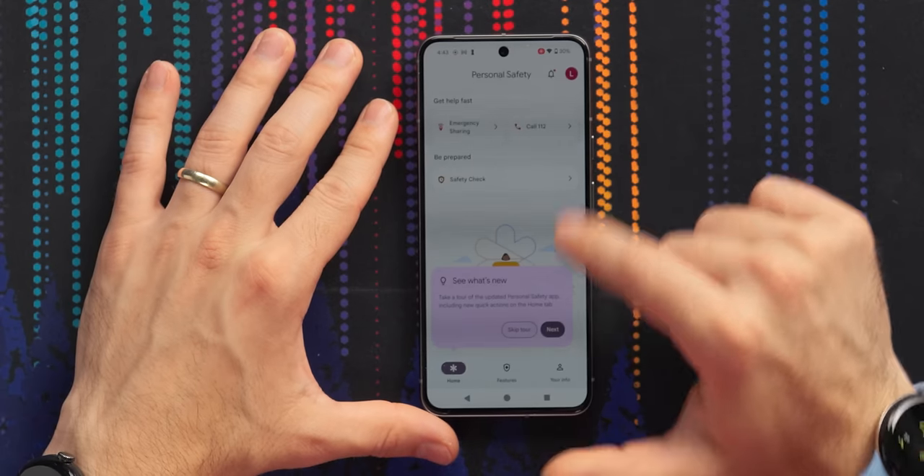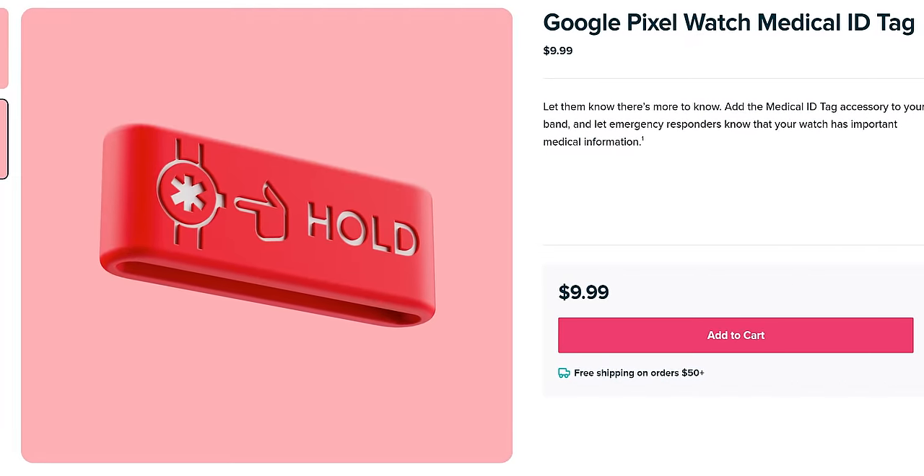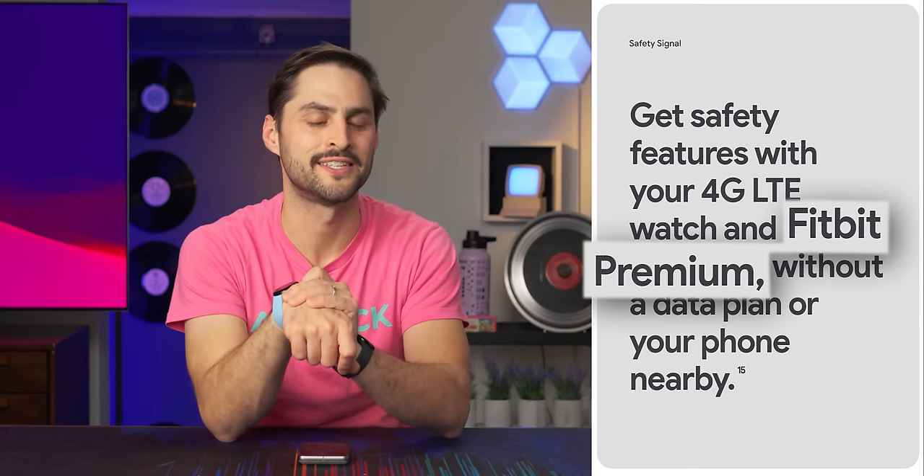If you launch the personal safety app, you can add your medical information, and if you do an SOS call, the emergency responders will have that information. Google also sells a medical ID tag you can attach to the watch band - it's not available in Canada though, only the US and UK, and it's $9.99. Every one of these has an eSIM for emergency services, and it will have fall detection that calls emergency services automatically. But even with the eSIM, you still need a premium Fitbit account to get these safety services.